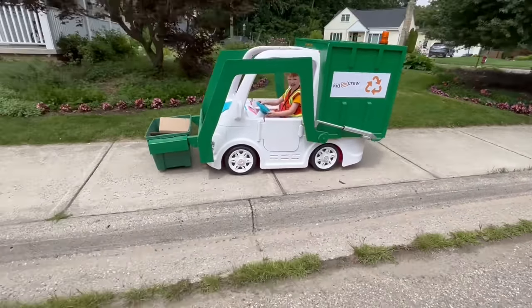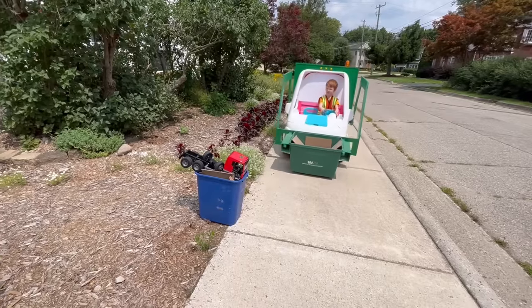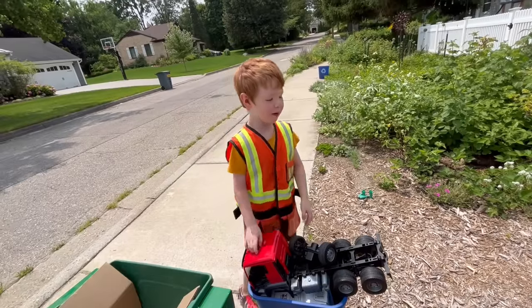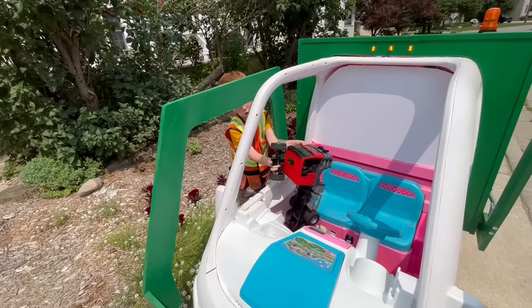Welcome to Kid Crew. It's trash day in town. That kid is throwing out a toy. Pull up to the can. What is that in the can? Oh wow, a broken toy. A broken toy? We're definitely keeping that.